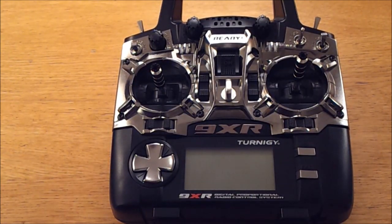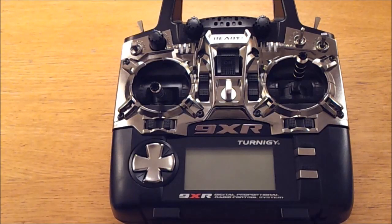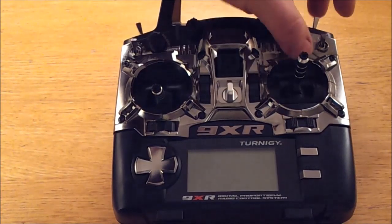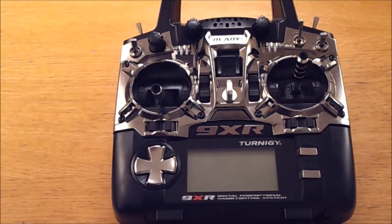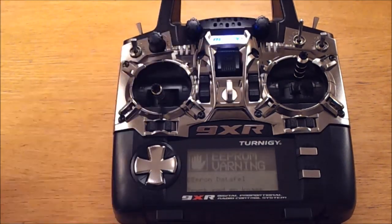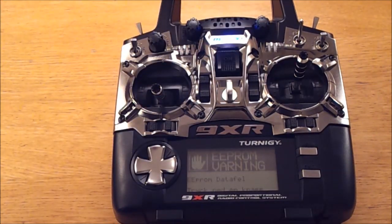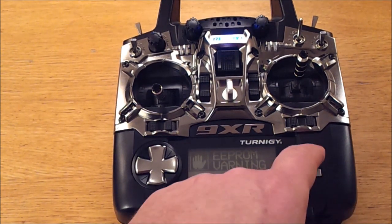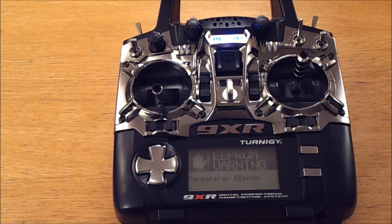It's time to turn it on, but first I set the throttle to off and all the switches to the downmost position, to not have to deal with the alarm. The EEPROM is warning here because it's corrupted — it's not formatted at all. I'll press a button like that, and it's formatted. And there you go — it's running Open9X.